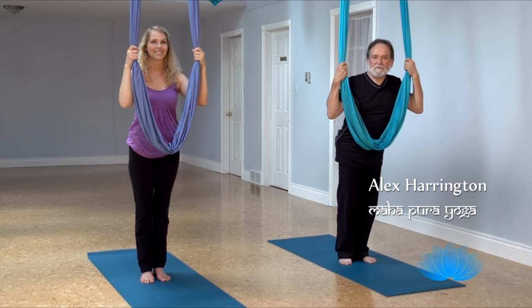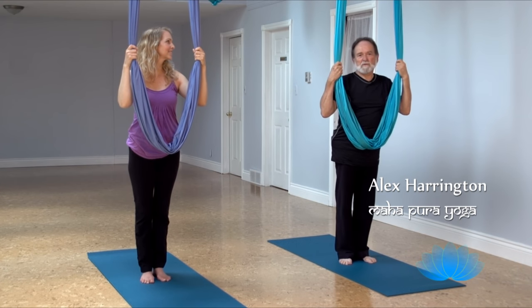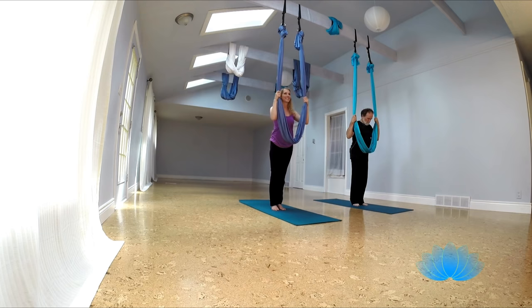Hi, I'm Alex. I teach aerial yoga here at Mahapura Yoga, and today we're going to show you some of the things we do in a typical aerial class. So we have lots of fun doing this. I hope you enjoy it.